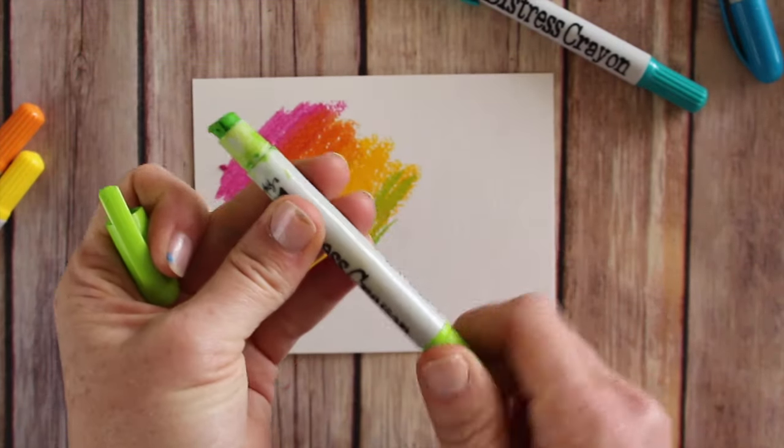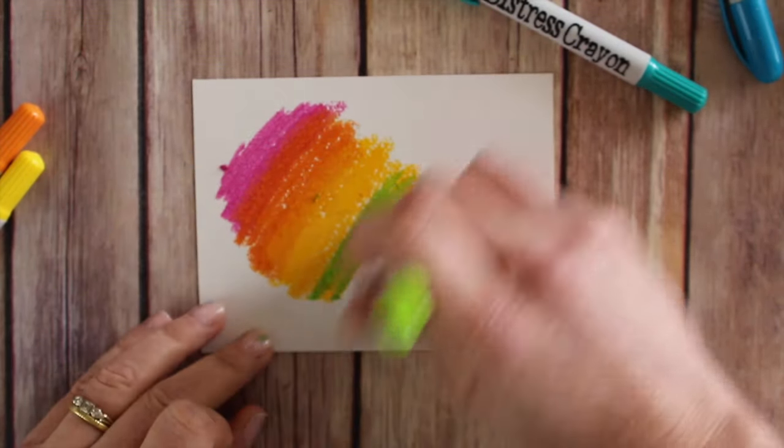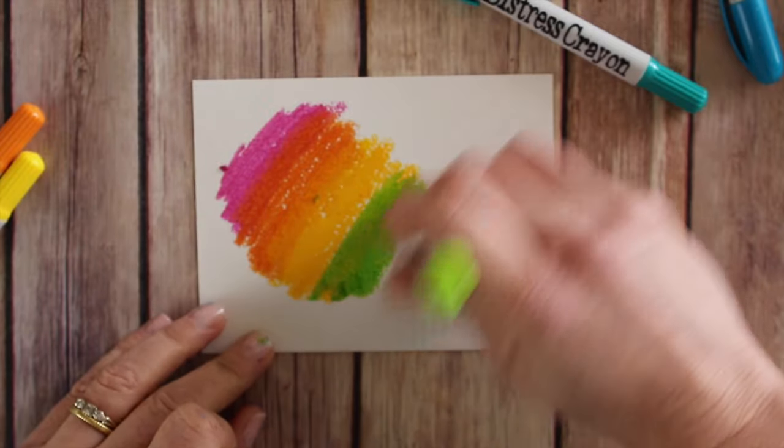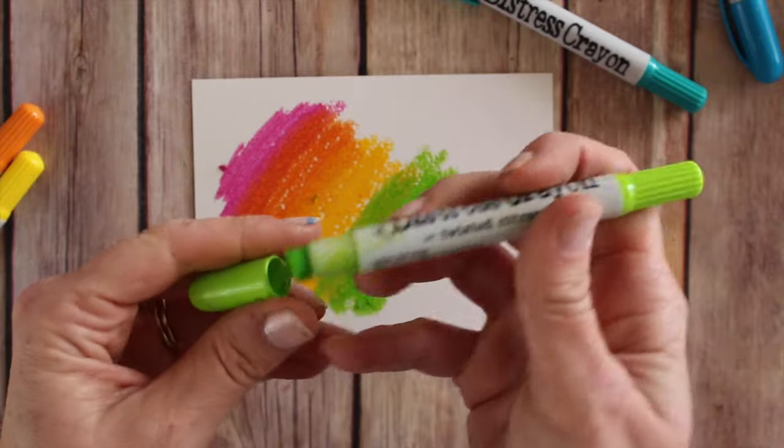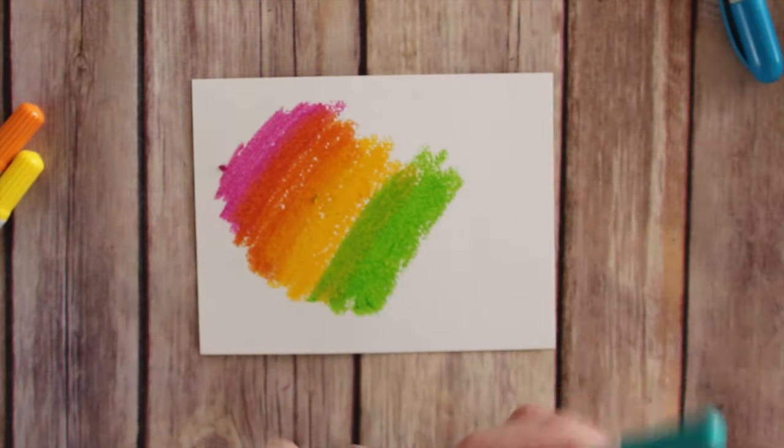I do find that the color goes down pretty quickly and I find myself cranking up the nibs pretty frequently. I seem to go through a lot of the product each time I use it.